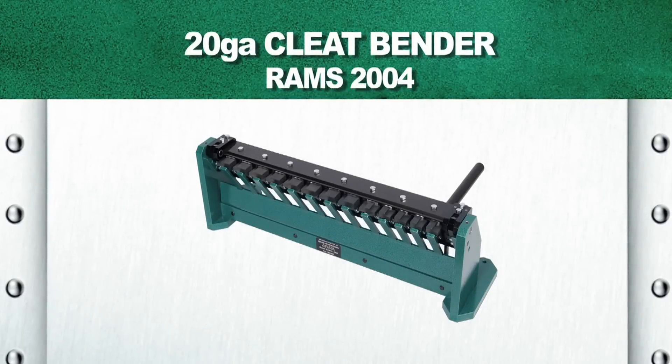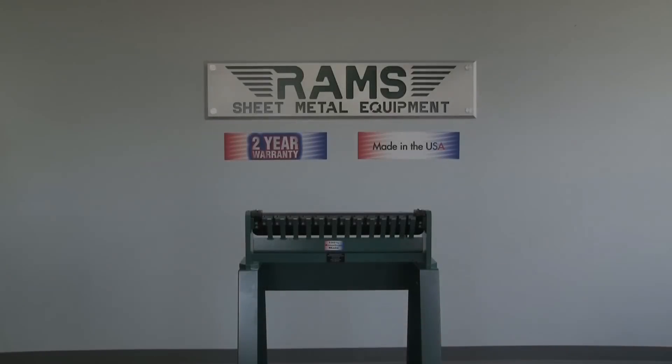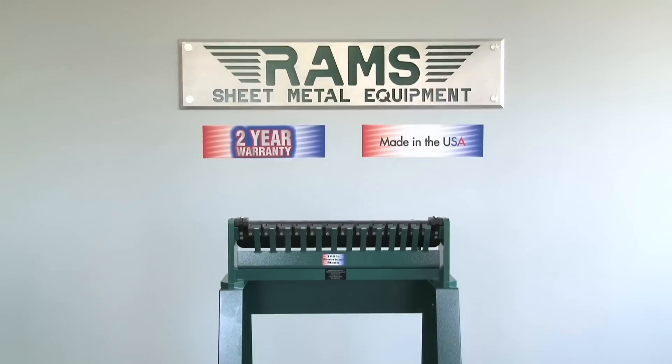Rams 2004. As with all our Rams equipment, the Rams 2004 24-inch 20-gauge cleat bender carries a standard two-year warranty and is 100% American-made.